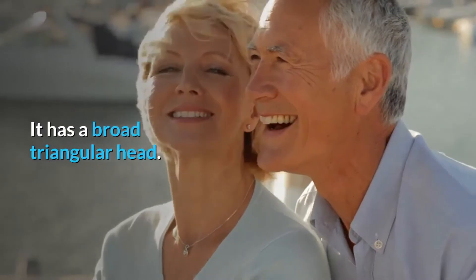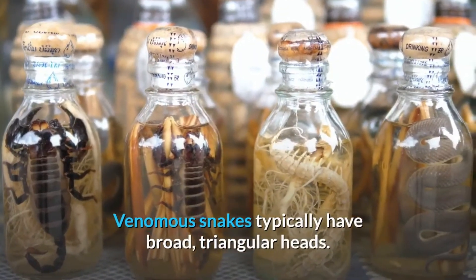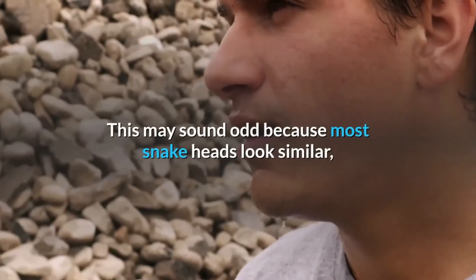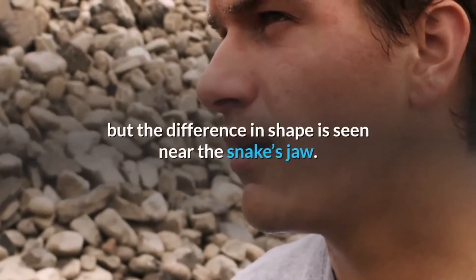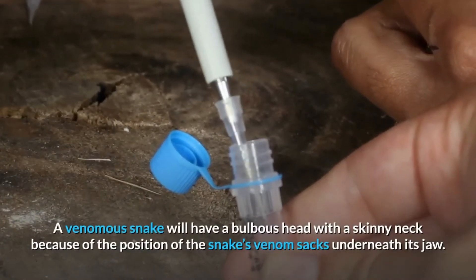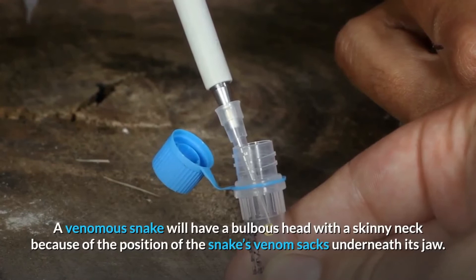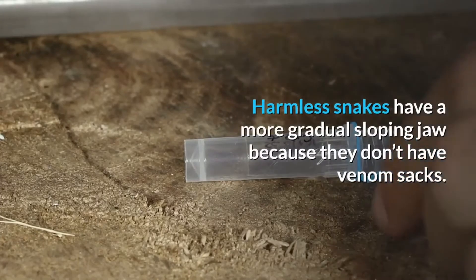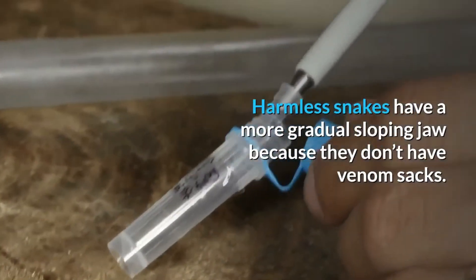It has a broad triangular head. Venomous snakes typically have broad, triangular heads. This may sound odd because most snake heads look similar, but the difference in shape is seen near the snake's jaw. A venomous snake will have a bulbous head with a skinny neck because of the position of the snake's venom sacs underneath its jaw. Harmless snakes have a more gradual sloping jaw because they don't have venom sacs.